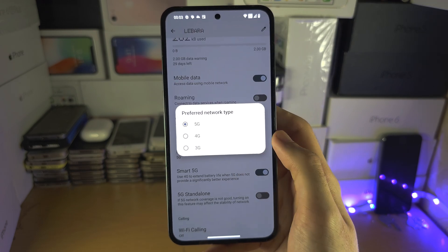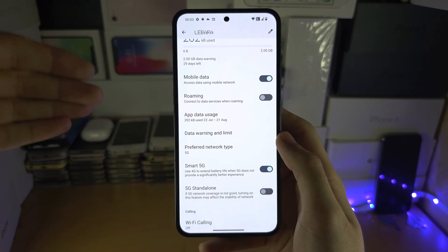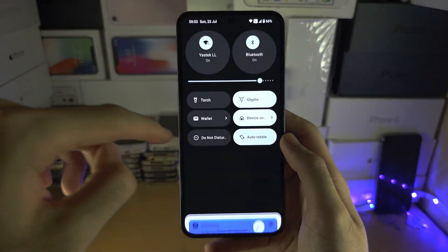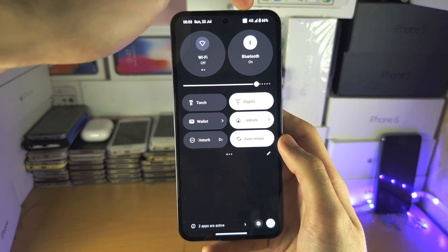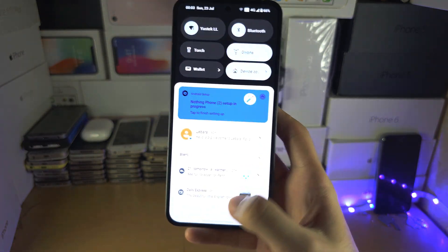If not, you can set it to 4G or 3G. You can also view the current network you're running — 5G or 4G — by swiping down from the top twice, and you can see the 4G or 5G indicator right there.